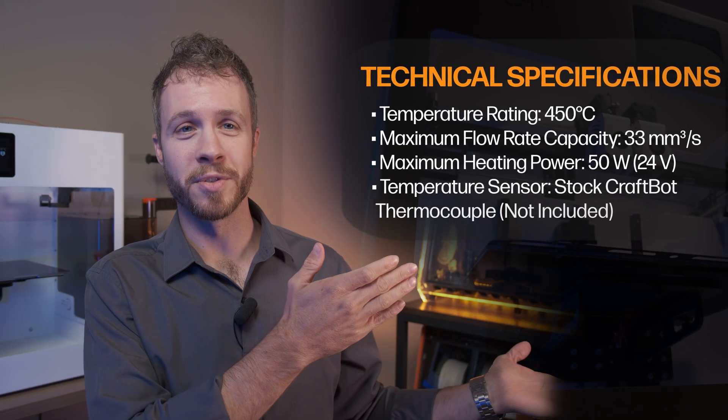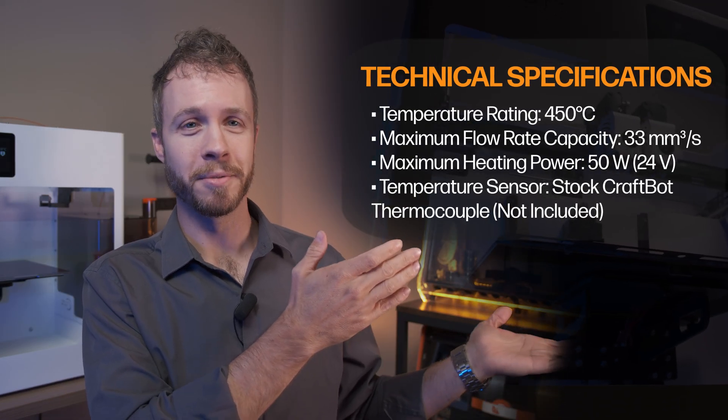Here are the technical specifications for the CraftBot Flow Upgrade Kit. The CraftBot Flow Upgrade Kit is a drop-in, plug-and-play replacement for the previous generation CraftBot Flow hotends. Utilizing the stock heatsink makes installation a breeze, allowing you to reap the benefits of the Copperhead hotend with minimal printer downtime while switching over. The kit also includes a Gamut Master Apex nozzle for abrasion-resistant printing.